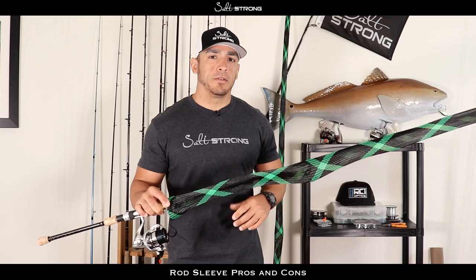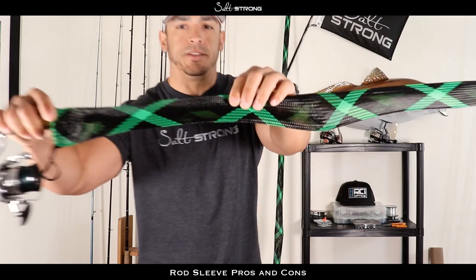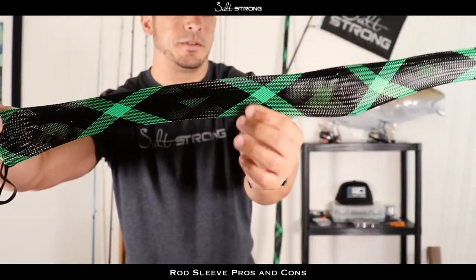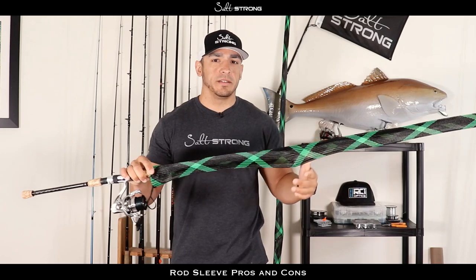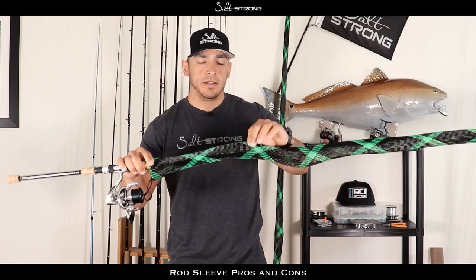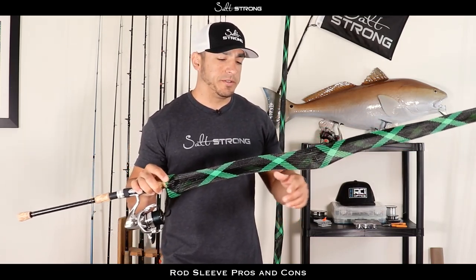As far as these rod sleeves go, they're all pretty much made very similar. They're sort of a woven nylon material that stretches, so it'll actually stretch over the guides on your rod and help protect them. No specific brand in particular — pretty much any type that uses that woven nylon material will do the job.